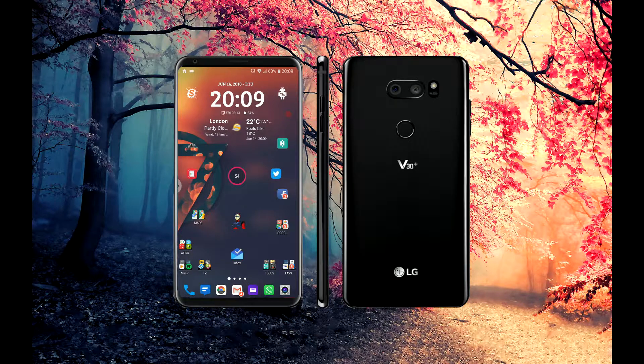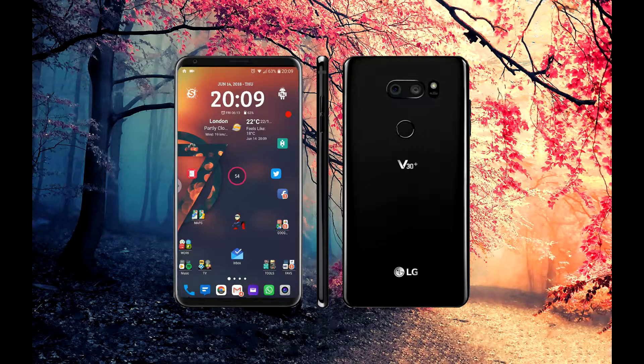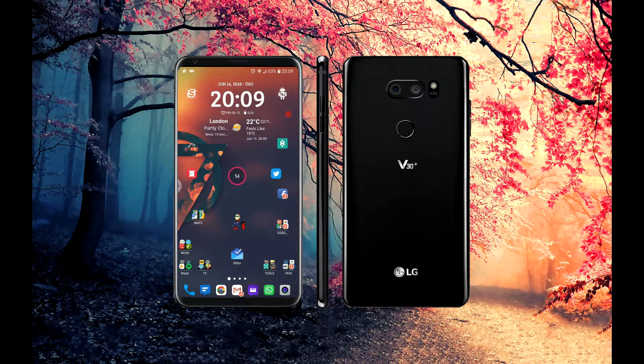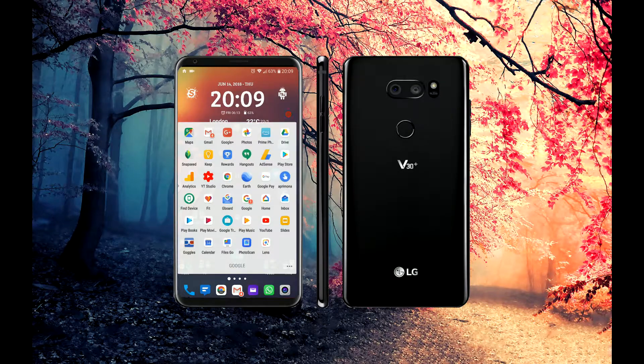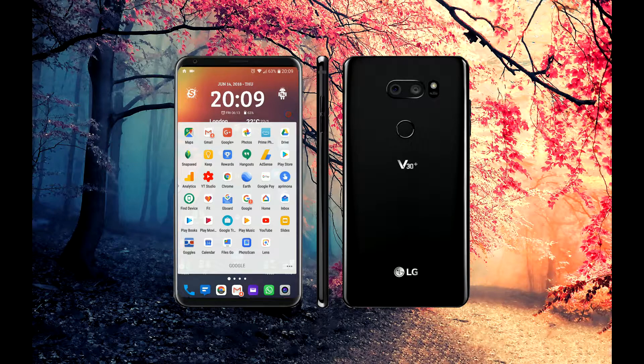You can also have the clock launch an app of your choice when you tap it. On that screen I've also got Google Fit — as you can see there, I've walked 54 minutes today. I've got the standard Twitter app, Facebook, and all the Google apps in one place. I use almost every single one of them apart from Play Books and Play Movies — everything else I've used and do use.